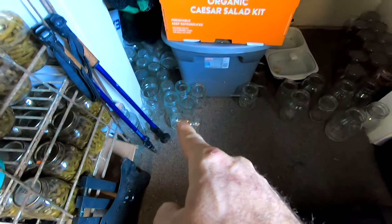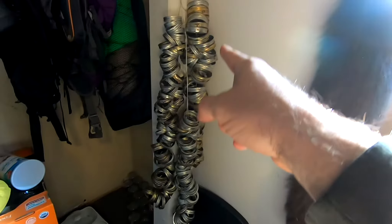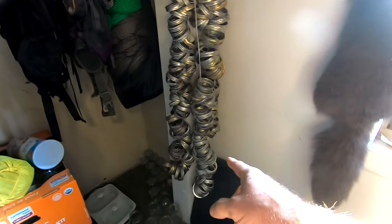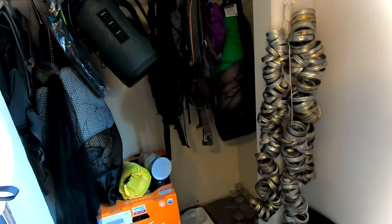Over here you'll see all our canning jars that we've emptied, and my wife stores her lids this way because we found that if we put them in a box, things can get in and get all over them. Storing them this way makes it easy for her to keep lids put away and she has them separated by size — big ones and little ones. The closet is a giant mess with backpacking stuff, as you can see.